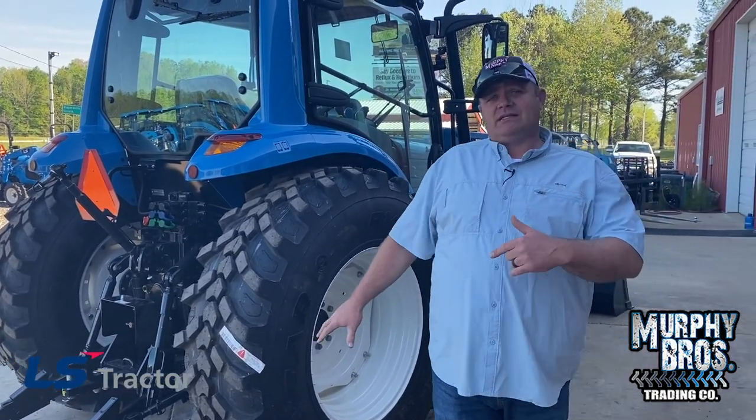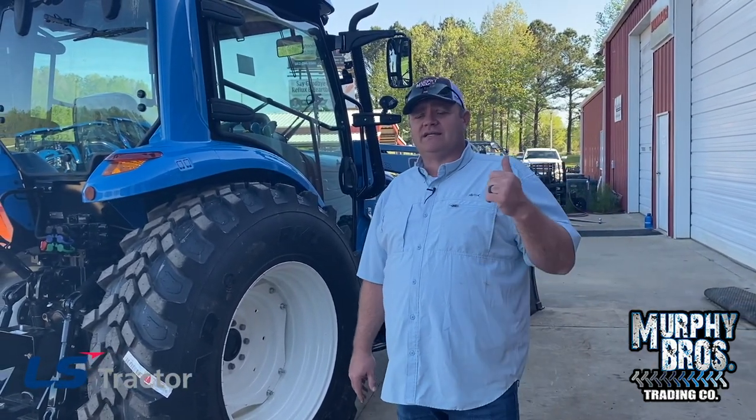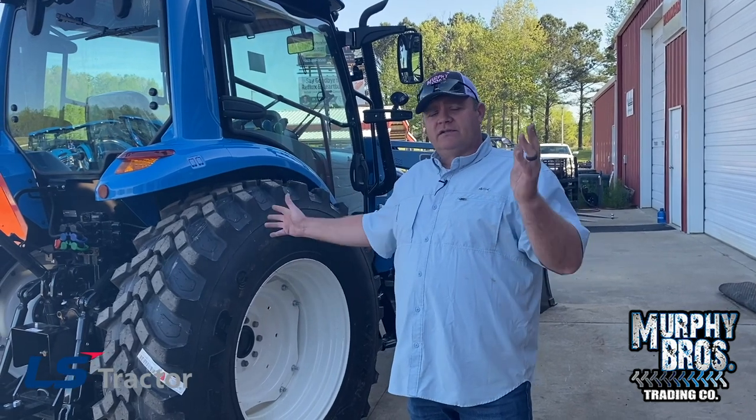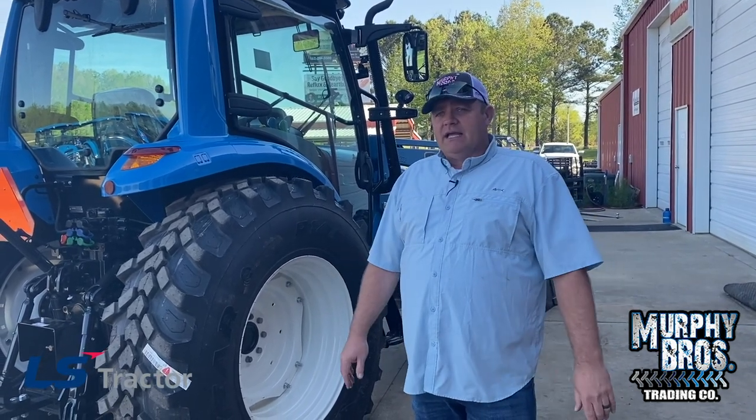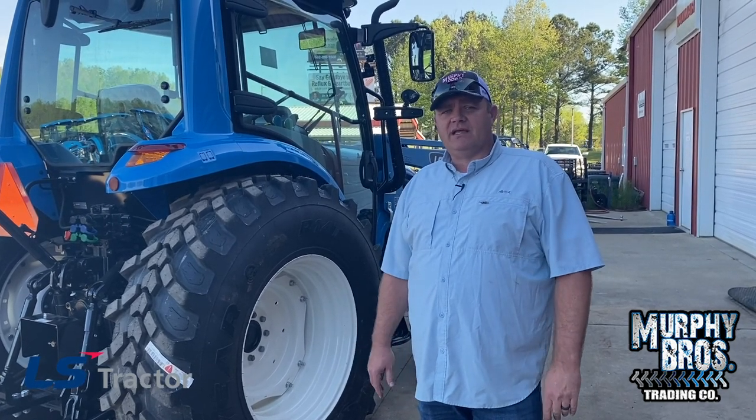Maybe the next guy that trades in will take my old ag tires and let me have these. But come see us at Murphy Brothers, or go see your local LS dealer. We would love to earn your business if you're in our area. Hope you enjoyed this and I hope you learned something about the MT573 from LS.